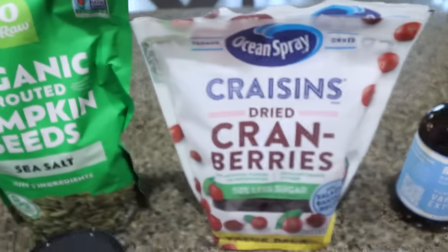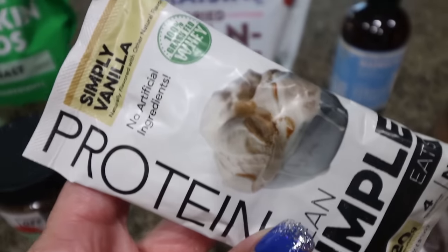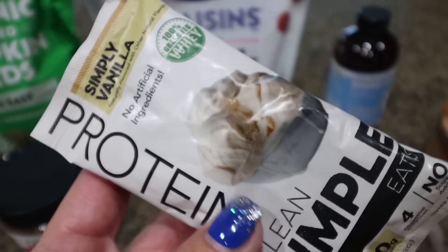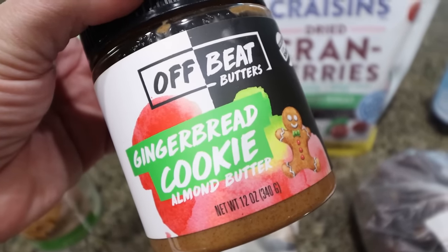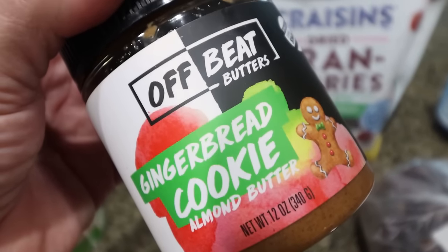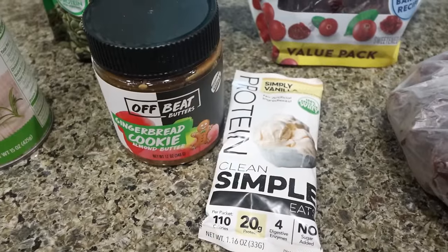You'll also need some pumpkin seeds, reduced sugar craisins, vanilla extract, salt, medjool dates, and protein powder. I'm going to use Clean Simple Eats Simply Vanilla protein powder — I love everything from Clean Simple Eats, it's my very favorite protein powder and it does great for baking. I'm going to use one packet of Simply Vanilla. I'm also using one of their Offbeat Butters — this is gingerbread cookie almond butter, which has just a little bit of spicy flavor that I think will pair really nicely in these bars. Both items are from Clean Simple Eats and I do have a 10% discount linked below.